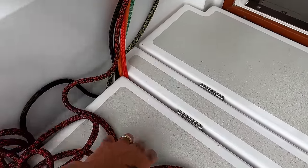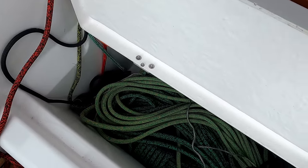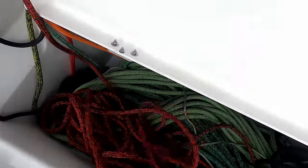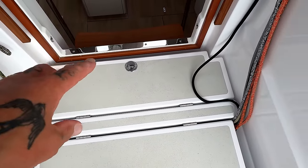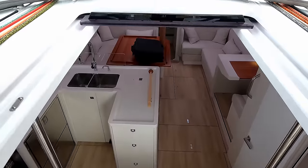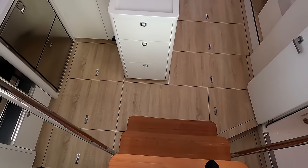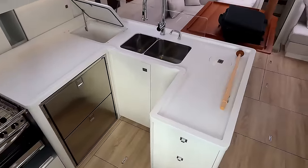Underneath, you have storage for all your tail ends. Under here, small tail end storage and somewhere to put your washboards. Companionway hatch — keeping it the same as the smaller boat, you have three small steps inside. And both port and starboard, there are grab rails.